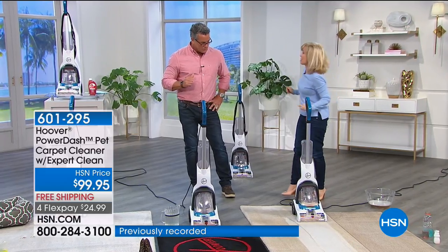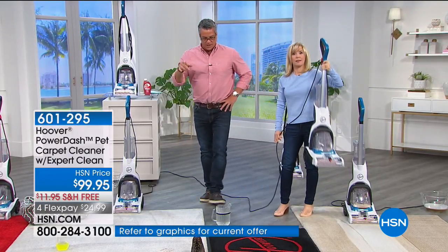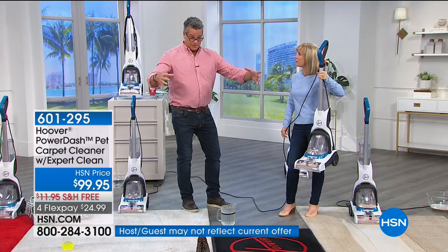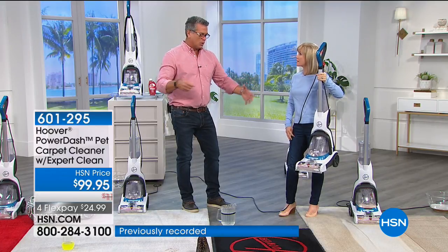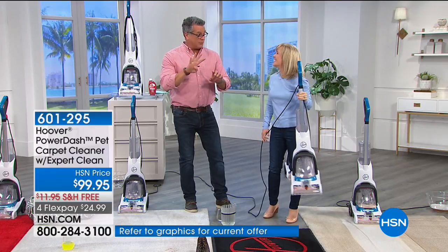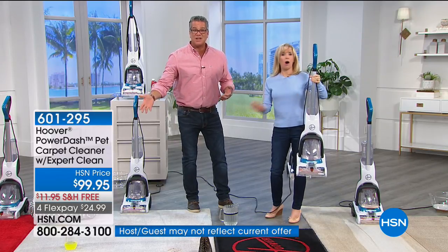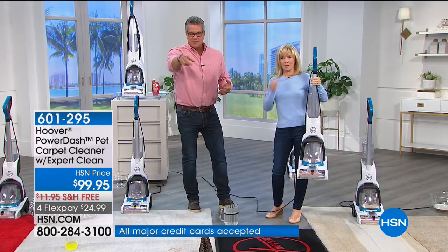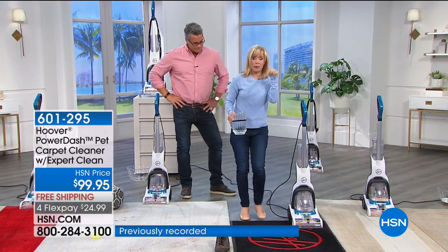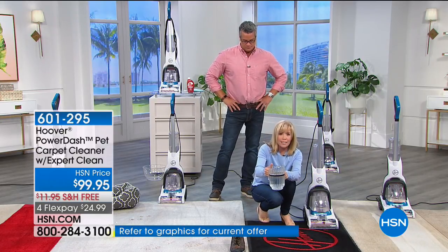Today is Saturday — if you were thinking about renting one from the grocery store, this is a better deal. Last year I had carpet cleaners come to my house; each room was $50, and $25 per ottoman — four rooms and two ottomans came to $270. This is $99, and you can do your carpets yourself all day long. It's only $25 on flex pay with free shipping.